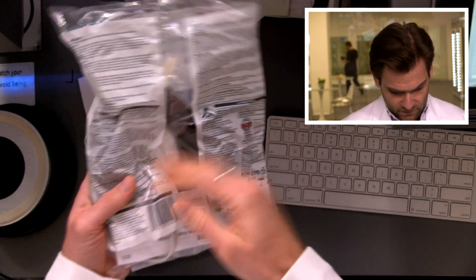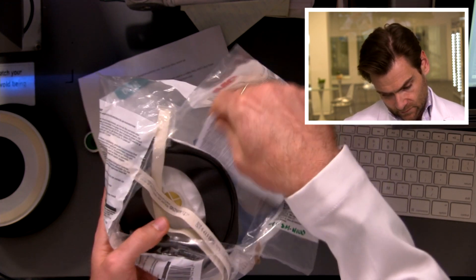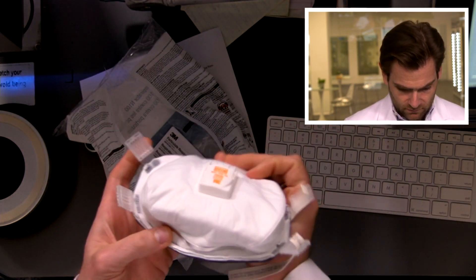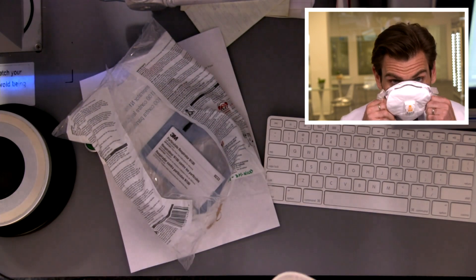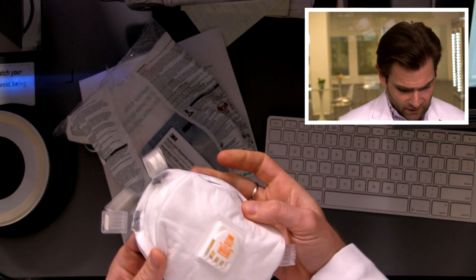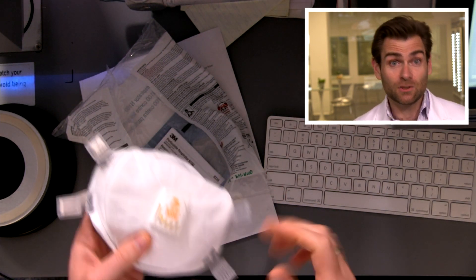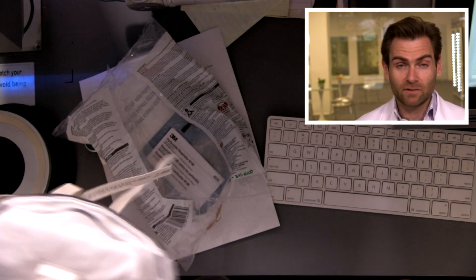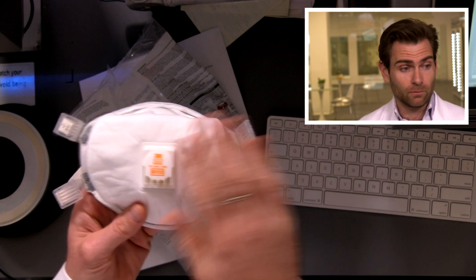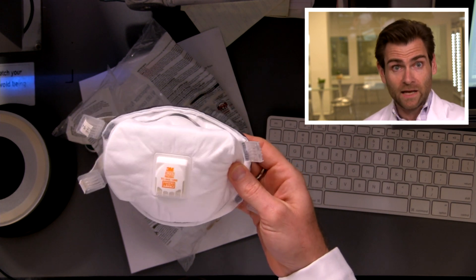Here's the bag — it comes sealed very nicely. Open it up, it's got the instructions. Look at that. It's legit right there. This one has a valve. You may have heard that the CDC says not to use valves because if you're breathing out, it can expel COVID if you happen to have it — which they now say you can fix by putting a surgical mask over the valve, which would save the rest of the world from your nasty COVID breath.